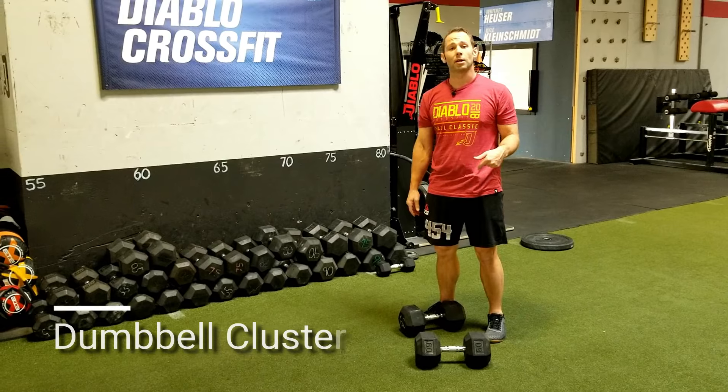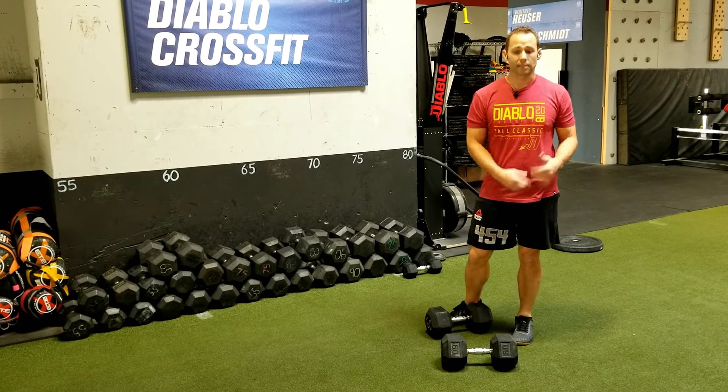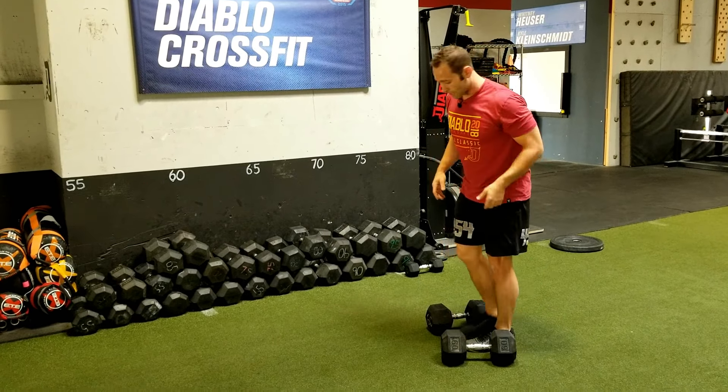All right, guys, we're going to go over the dumbbell clusters. A cluster is when we take a bar or a set of dumbbells from the ground, pass through a squat, and then press overhead. So basically, it's a squat clean thruster in a sense.